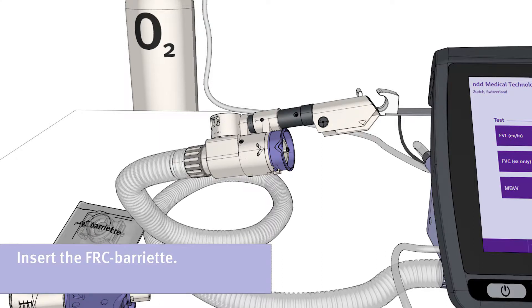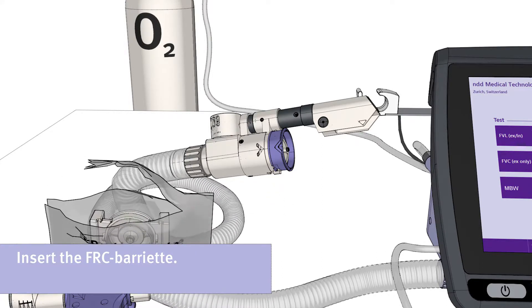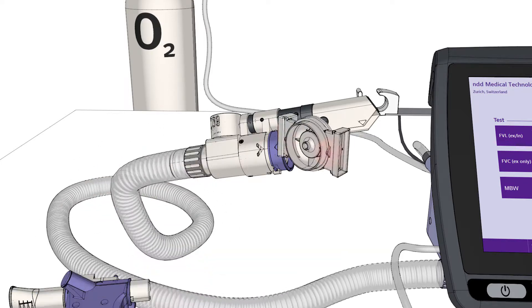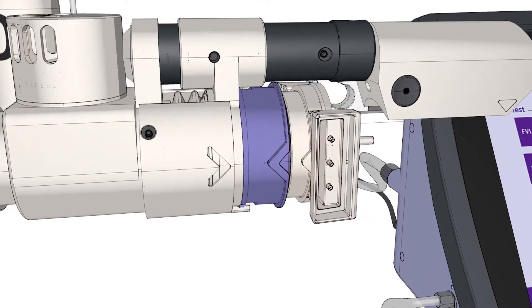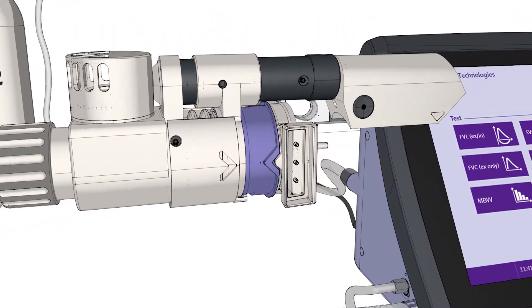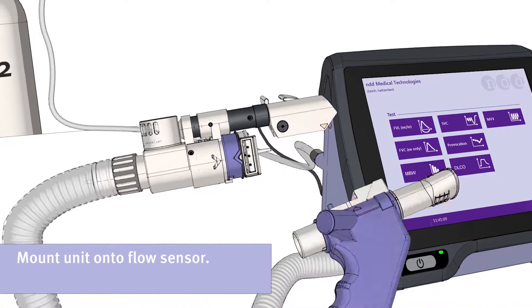For the next test, please insert the FRC barriot and mount the unit onto the flow sensor.